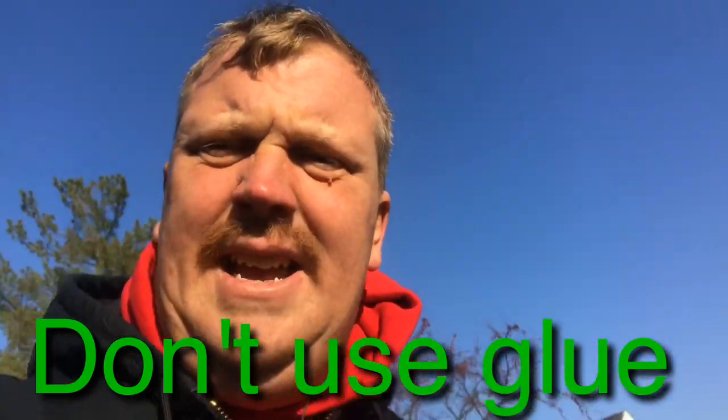Hey guys, Jason Guymon with ChristmasLightsTraining.com, Christmas Light Community. I'm going to put this as: I did not do this job.